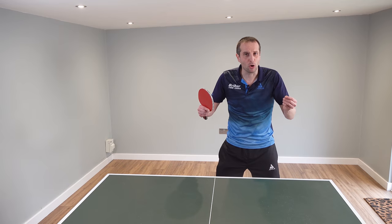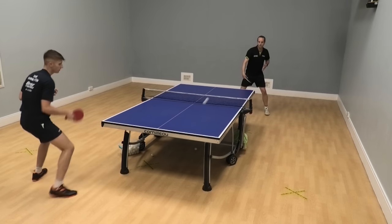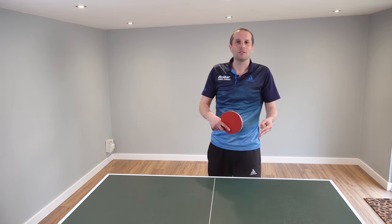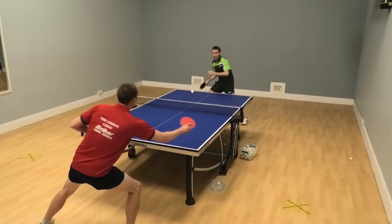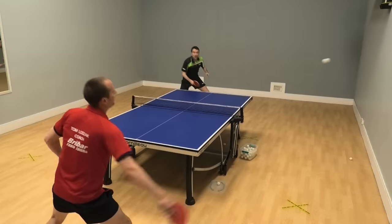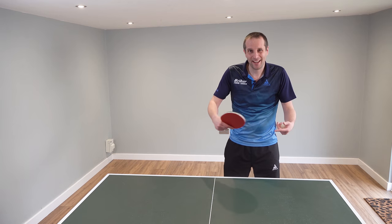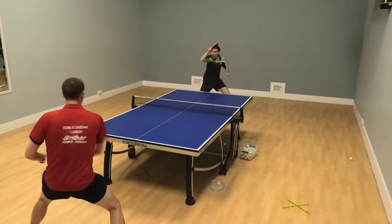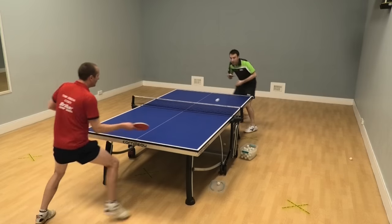So how much should you block when you play? I've shown you lots of examples in this video where I have blocked well, won the point, and it looks great — like we should all be blocking. However, I've been very selective in the clips I've shown you. I've got just as many clips, probably many more, where I blocked one ball but then my opponent just hit the next attack straight past me and my blocking wasn't effective at all. Blocking can be useful to an extent, but when I play I block too much. I get into a blocking mindset and it works up to a level, but against stronger opponents it's not good enough and they can keep hitting attacks past me. So for someone like me, I need to block less and try to counter attack a little bit more.